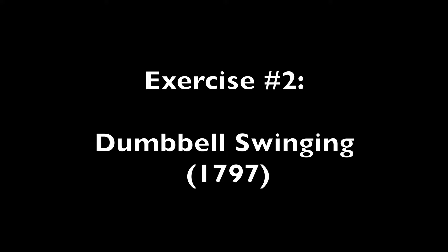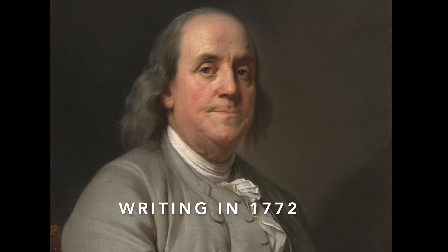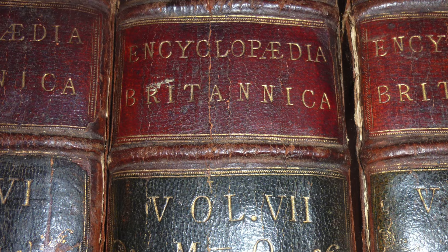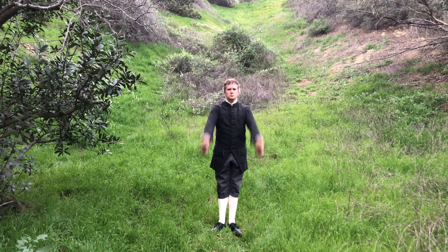Exercise number two, from 1797: this next one is a swinging exercise. Dumbbell swinging was mentioned by American founding father Benjamin Franklin, who wrote in 1772: 'The dumbbell is another exercise of the latter compendious kind. By the use of it, I have in 40 swings quickened my pulse from 60 to 100 beats in a minute by a second watch.' A description of such a swinging exercise can be found in the 1797 Encyclopedia Britannica: 'The method of employing them is to take one in each hand and swing them backwards and forwards over his head, describing a figure somewhat like a parabola. This not only strengthens the arms and opens the chest, but promotes the circulation of the fluids.'